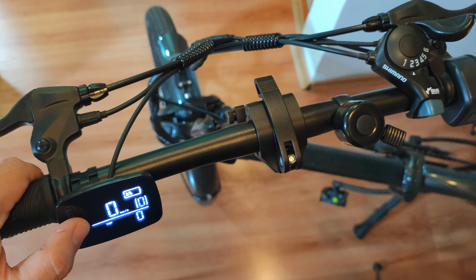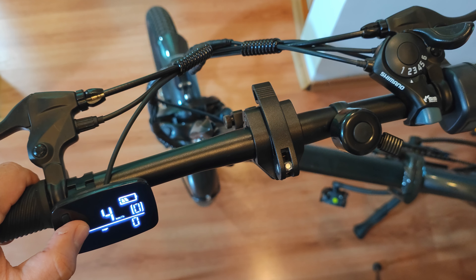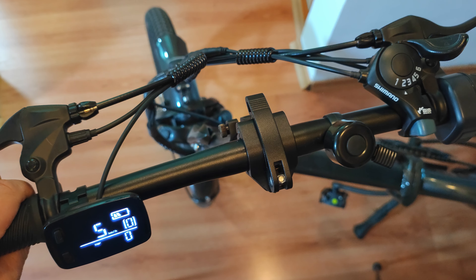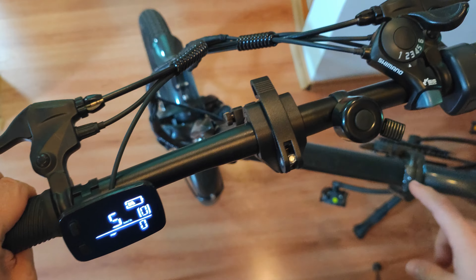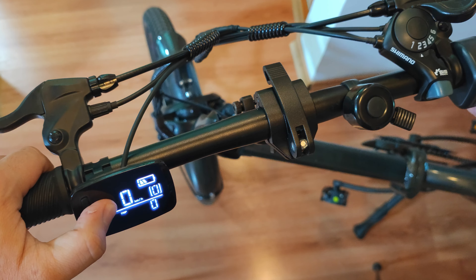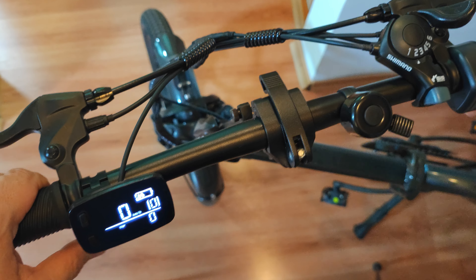When you use walk assist, the bike rides very slowly — something like four or five kilometers per hour — so it just assists you and nothing more. It doesn't work faster than that. Also, when you use the pedals, the assisted mode works only up to 25 kilometers per hour and will not go faster than that.